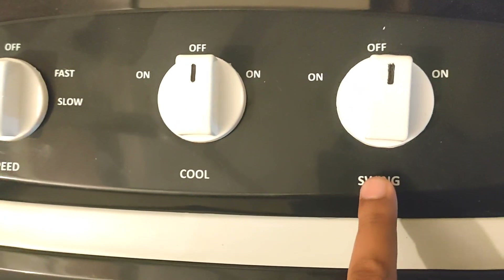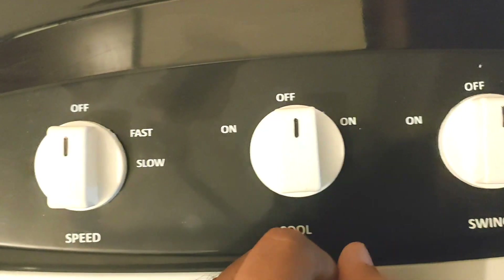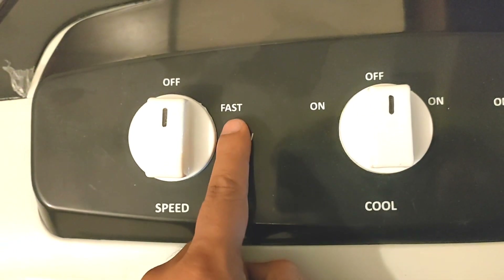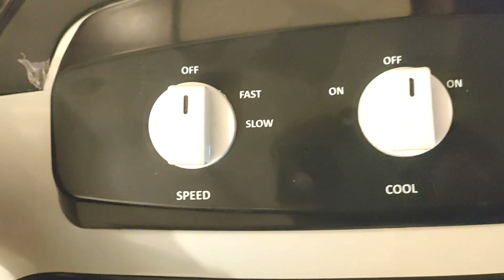The first knob is the swing, left and right. For cooling, it goes right and left. Speed is fast and slow, and medium is also available. For cooling, you can get 3 pads.